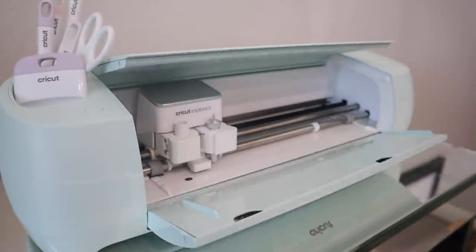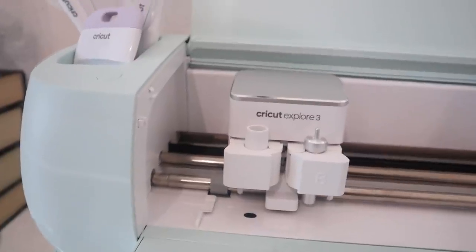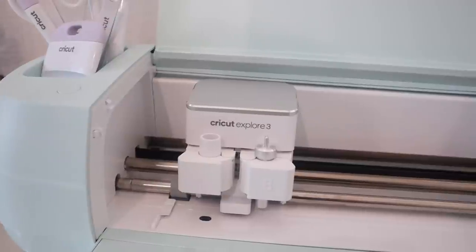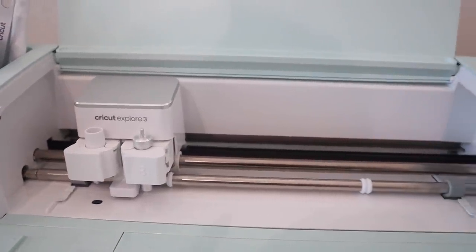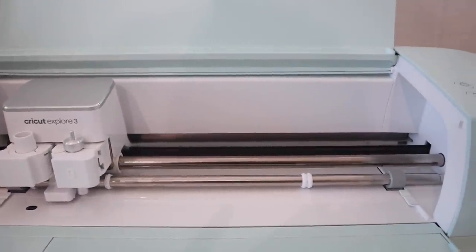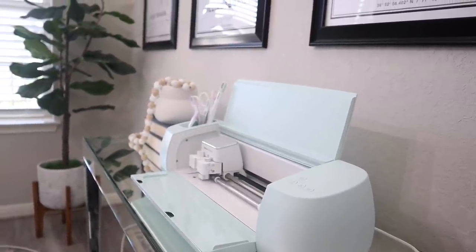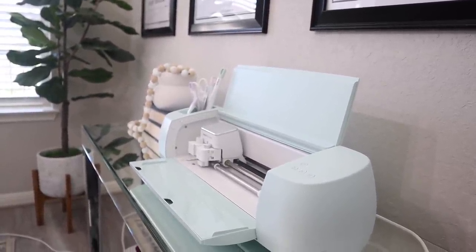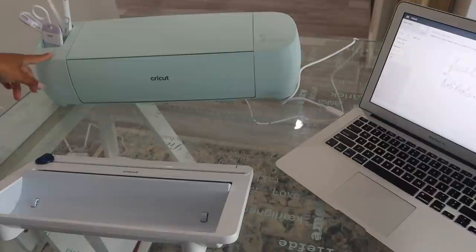On to my favorite part, which is using my Cricut. Thank you so much to Cricut for sponsoring today's video. I'm going to be using my Cricut Explore 3 to create some customized labels for my containers. The Cricut Explore 3 is a smart cutting machine that allows you to accurately cut over a hundred materials, including everything from iron-on vinyl and paper to specialty materials like glitter paper, cork, and bonded fabric.